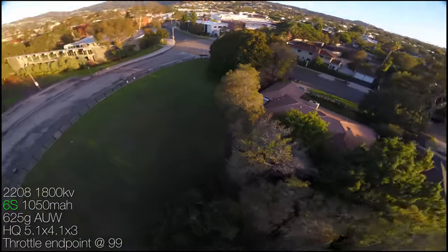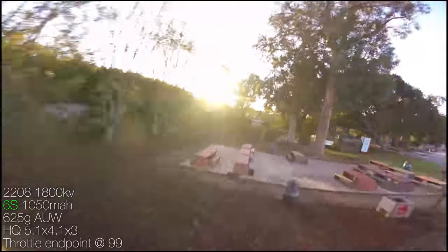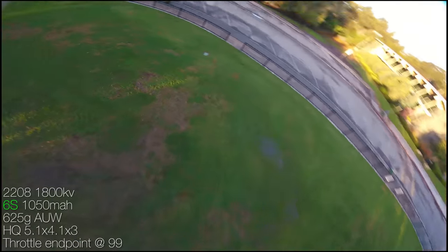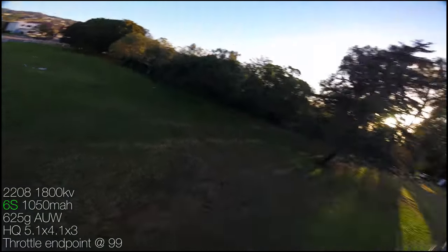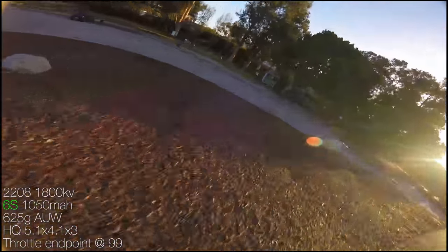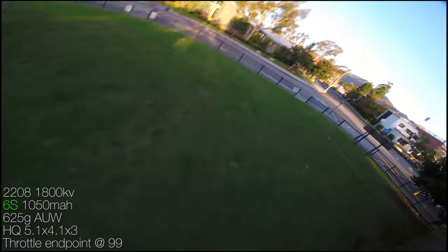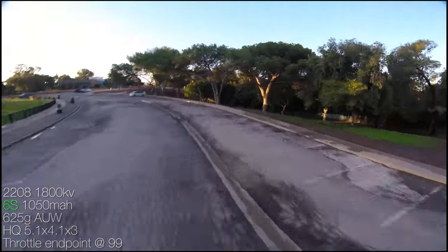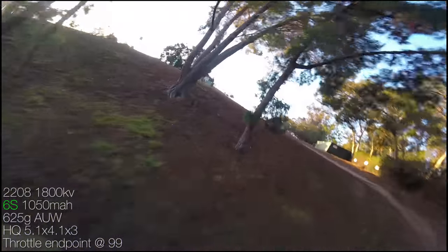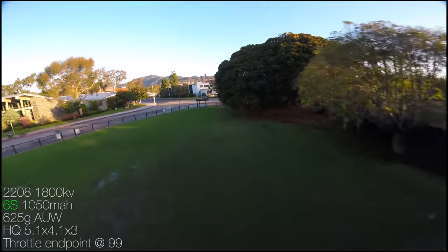With a Hero camera and the 20mm or 23mm standoffs and swept back arms, you'll probably be able to get props completely out of view because the lens is higher up — maybe even at 15 degrees tilt. With the Session, you'll probably need the 35mm standoffs with swept back arms to get props out of view at 20 degrees tilt. If you move to 25 degrees tilt you'll get props out of view anyway. It's the frame of options — giving you all the ability.